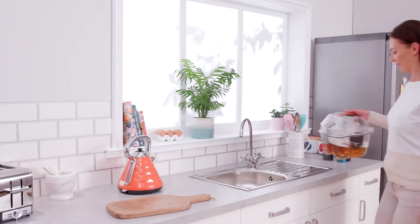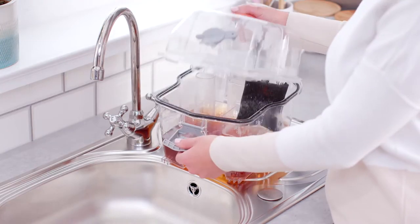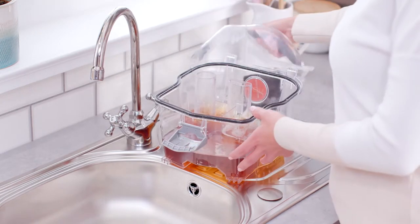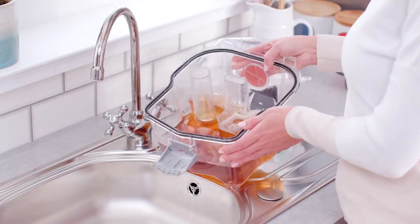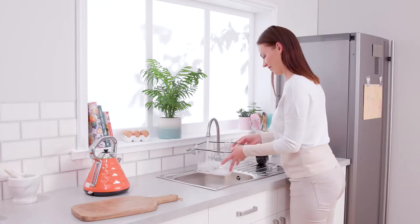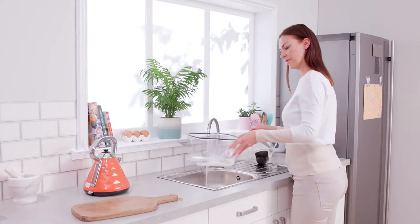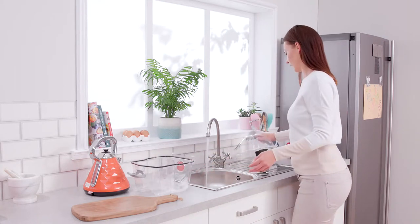For emptying at the end of a clean, lift and unhook the latch on the tank and lift to remove the lid. Empty the dirty water over a sink, then rinse the dirty water tank and lid under water to remove any dirt or debris. Make sure the water is no more than 40 degrees Celsius.